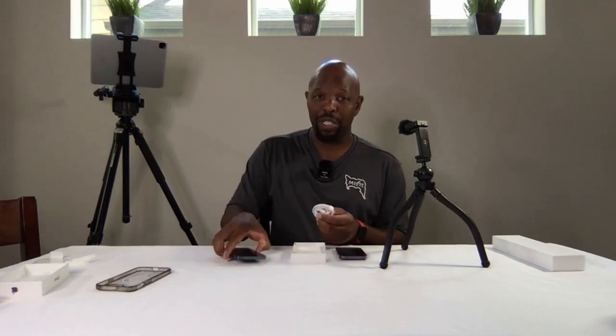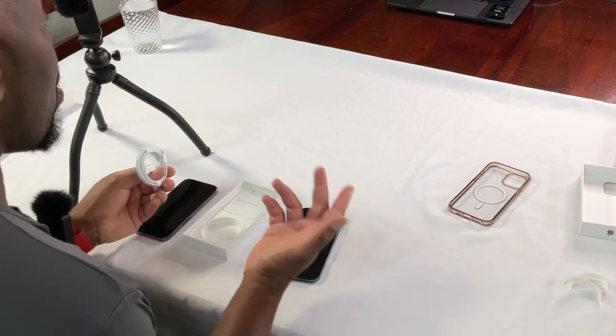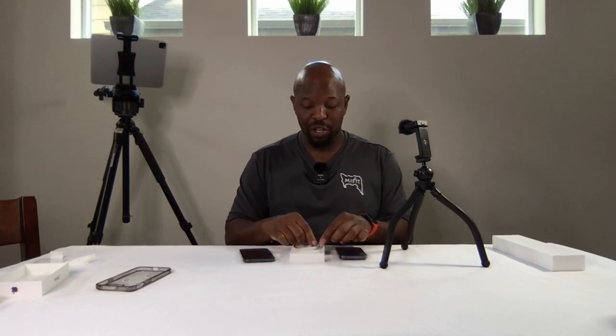My guess is the iPhone 15, because the European Union has mandated that every electronic device supports USB-C. There would not be a reason to have two different charge ports on a phone, so this will likely become USB-C — meaning this may be the last of the lightning chargers. I would presume USB-C charges faster; I've noticed that on my iPad Pro, which charges much faster than my older iPad.